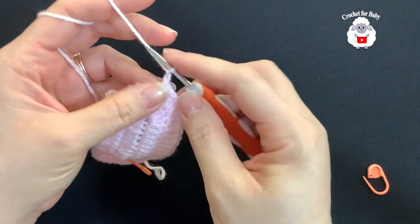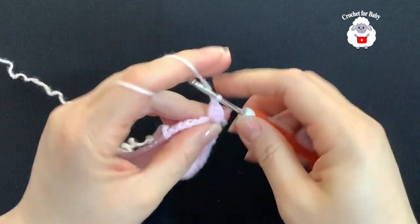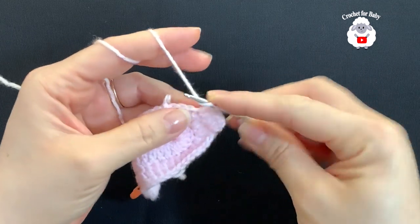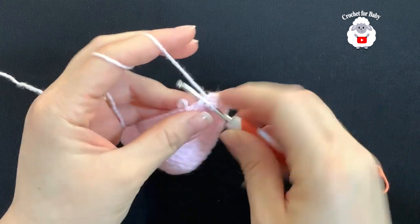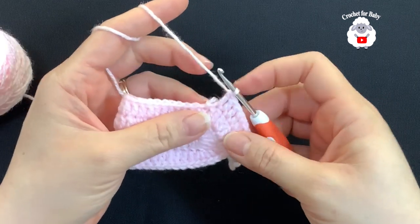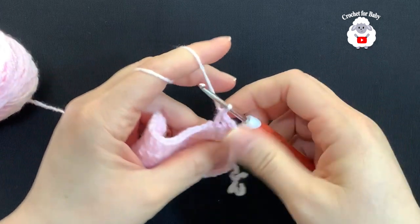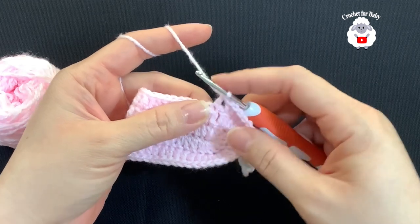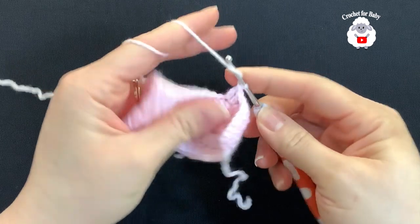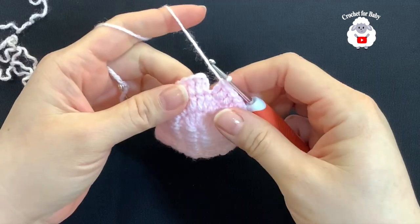The two chains never count as a stitch from here on — they're just there to cover any gaps. Instead of joining to the chains, we're going to join to the first double crochet. Beginning into the same stitch, make a double crochet, then double crochet into the next, and so on all around. At the end of this row you should have a total of 56 double crochets. When you come to where we've been joining, make sure you go on top of the double crochet — not the chains — to avoid adding an extra stitch.